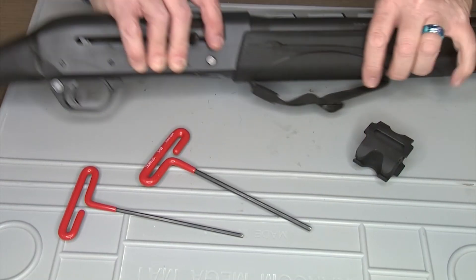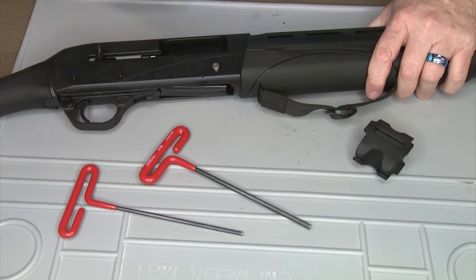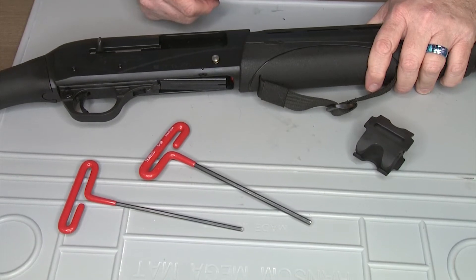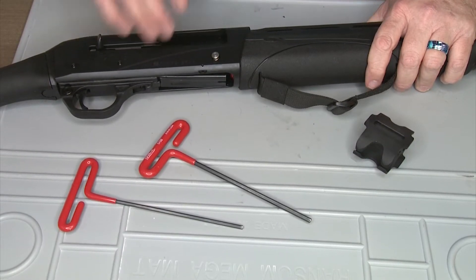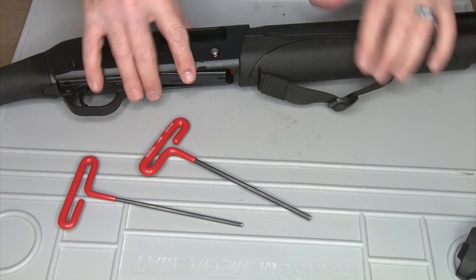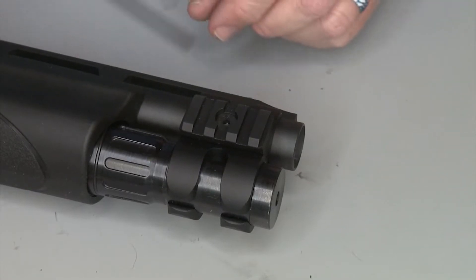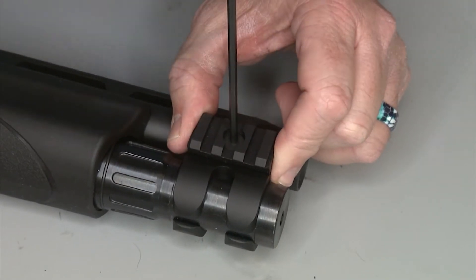First things first, we're going to make sure our firearm is clear — it's empty. Visually and digitally verify that you don't have a shotgun shell in there, which is very important. It'll be a bad day if you're working on a loaded firearm.